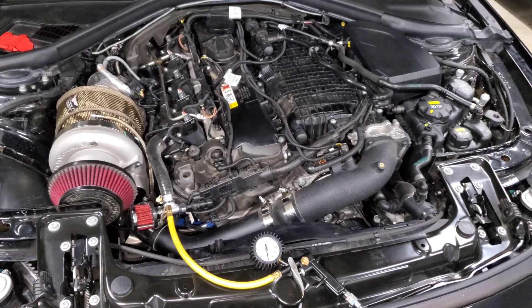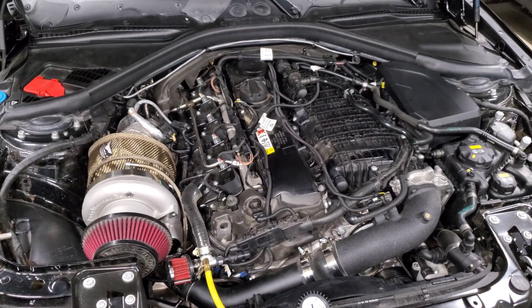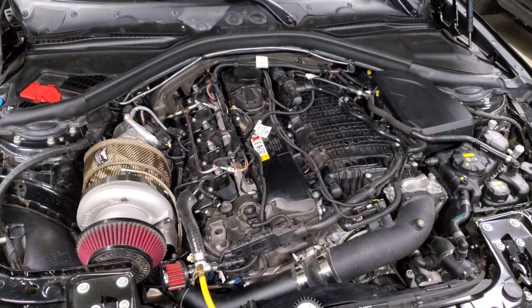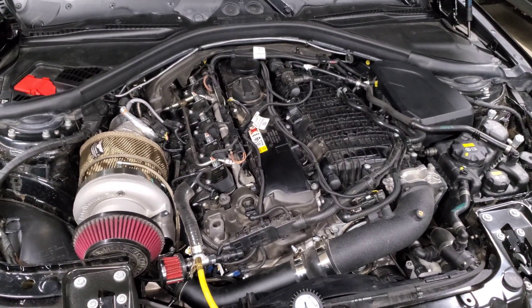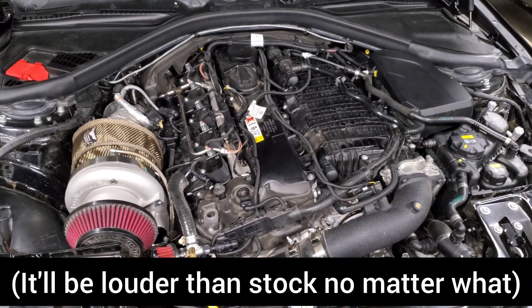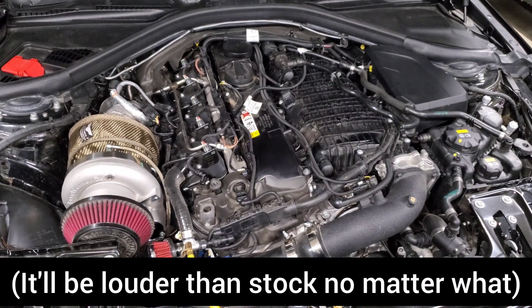A lot of times what people will experience is if they don't check that box, the fuel pump will be really loud and chirping. What you're hearing is basically the car trying to adapt and control the fuel pressure because the fuel pressure is getting so high. So if it's really, really loud, double check and make sure you have the correct setting in your tune calibrated for the fuel pump you installed.